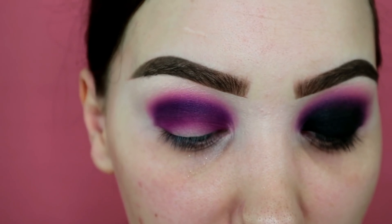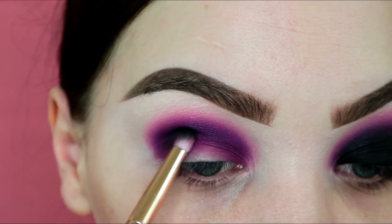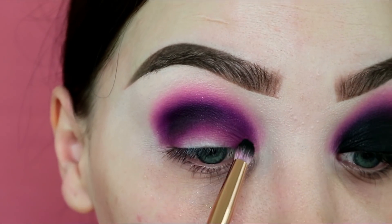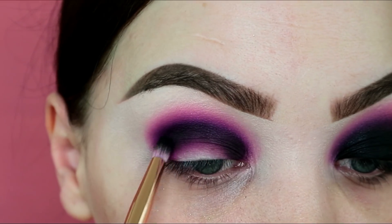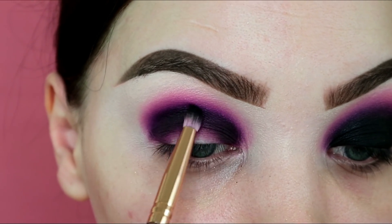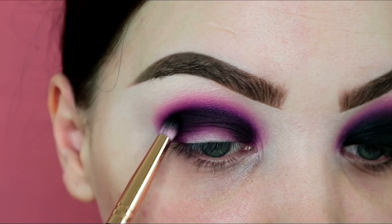From my Morphe Isley set I'm using a little pencil brush, dipping into the black from the palette — this is where it gets scary — and popping that in the arc shape from outer corner to inner corner. I'll come back to blending as well; I just want to pop this dark shade on first. This palette is so pigmented — well, some shades aren't as good as others, but the ones for this look are definitely pigmented.